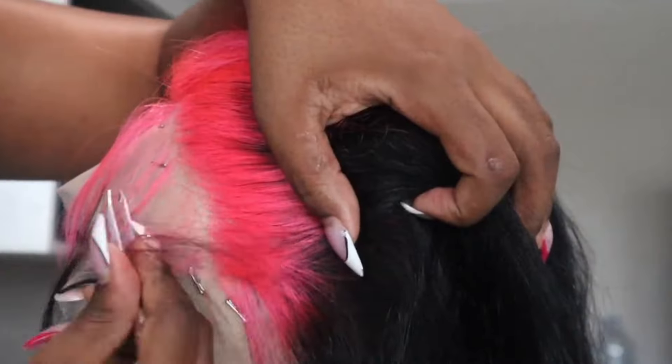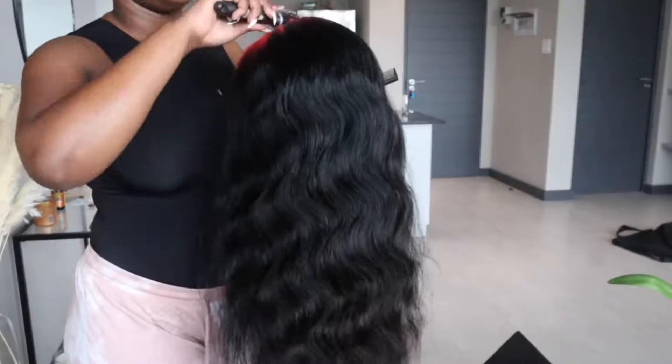It's a body weight, it doesn't shed, it's nicely in and in line — beautiful, it looks like it's a bit.